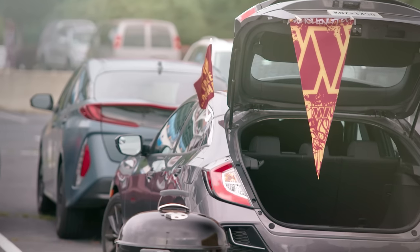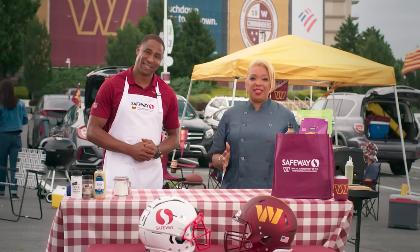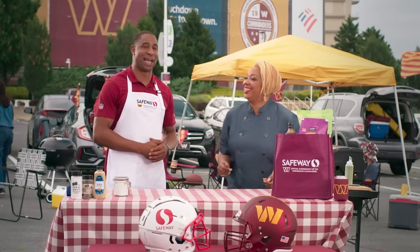There's nothing better than football and tailgating. I'm Chef Huda, and today I'm going to walk you through one of my favorite tailgating recipes with former NFL player Fred Smoot. Fred, are you ready? You know I'm ready, Chef. It's game day.